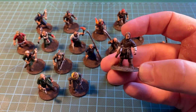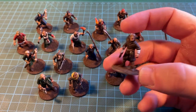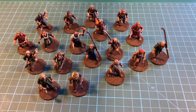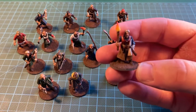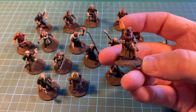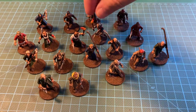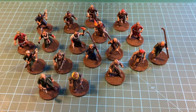It's quite a quick paint job. You get both male and female figures, which is nice. They are just basically generic fantasy humans.